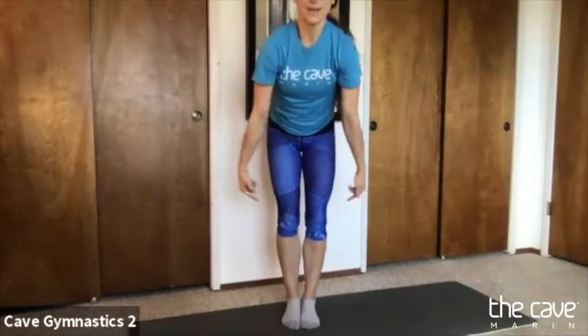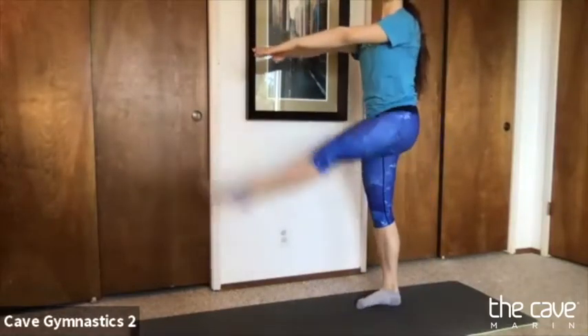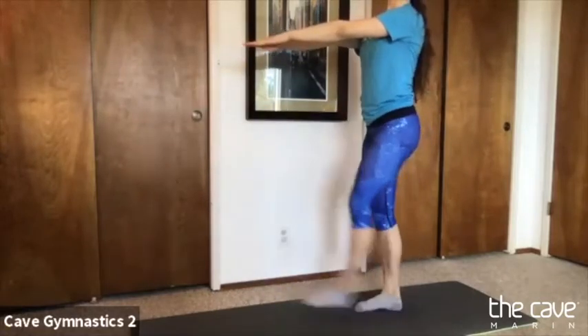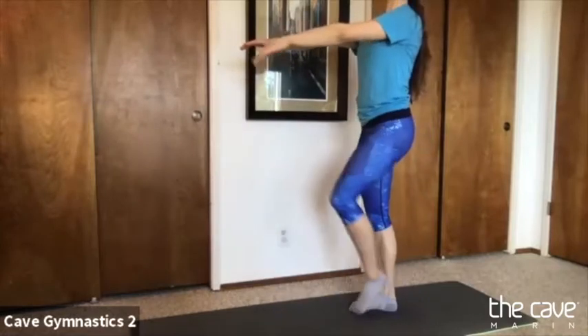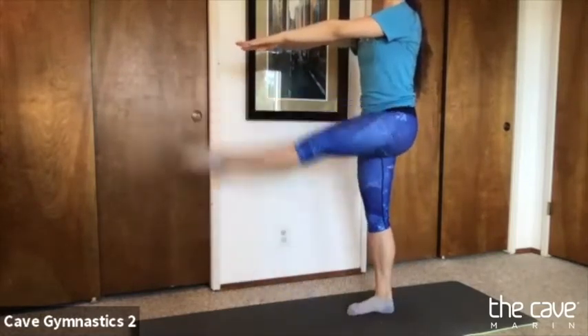We're going to do some froggy jumps — make your legs really wide, tap the floor, and reach your arms all the way up. One more big one. We're going to try them with our knees together and come all the way down and clap, one, two, one more, three. And let's do our zombie kicks — with your arms out in front, kick your leg. Try to have a straight knee and a pointed toe like a pencil. Keep your arms still.